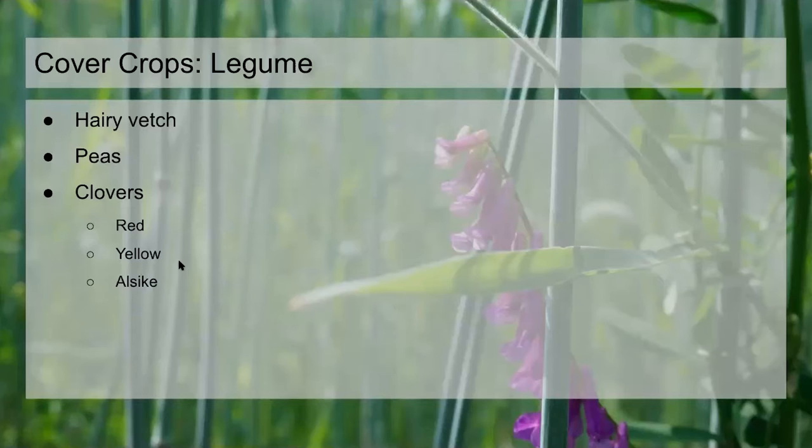Alsike clover we use just every now and then — it's more moisture tolerant and does better in wet soil, so we'll use it sometimes in a mix with red clover in some of our lower, more flood-prone fields. But that's more of a niche thing for us.